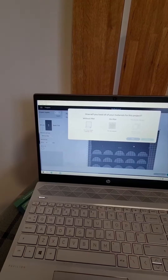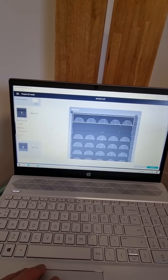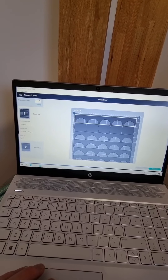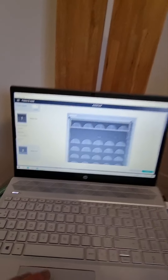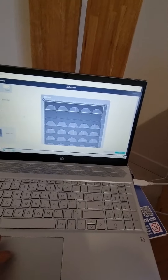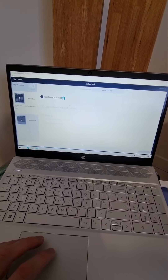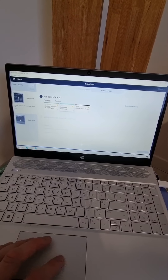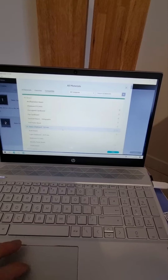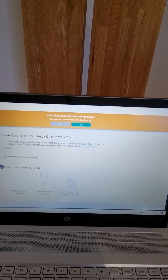So what we can do is go to make it. We're going to tell it it's on a mat, and basically it says it's tried to work out what size the stuff is going to be. Hopefully where that is coincides with where I've put it. So we'll go to continue, then browse all materials and select heavy chipboard. Do I want to calibrate the knife blade?